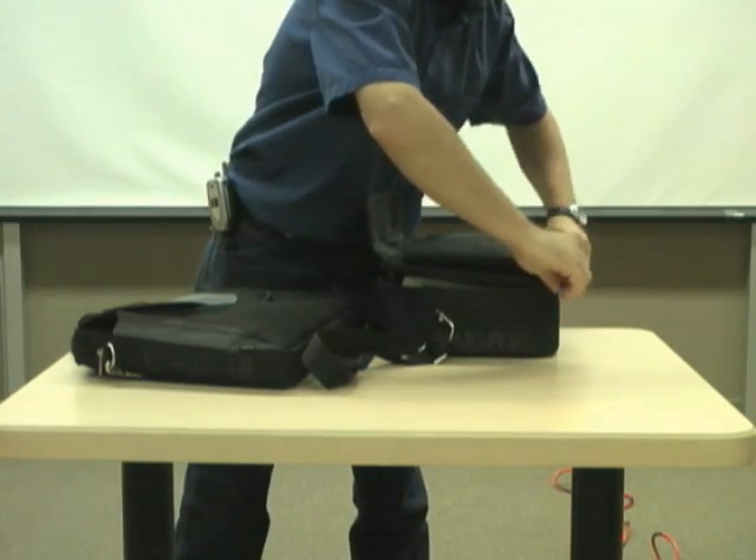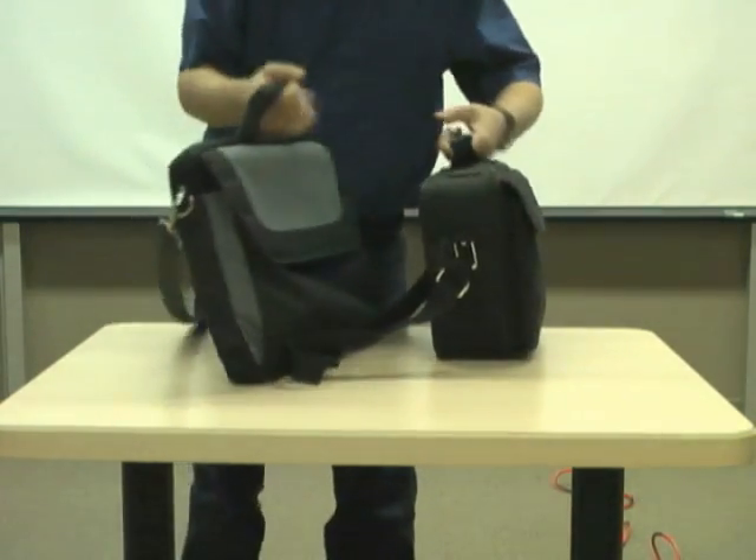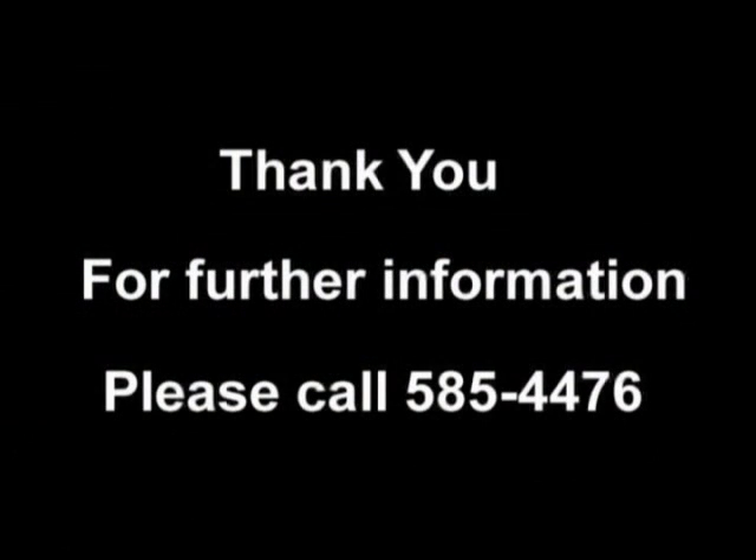Return all equipment back to the equipment room. If you have further questions or concerns, please contact AV Services at 585-4476. This has been your AV Services video tutorial of our data projectors and laptops.